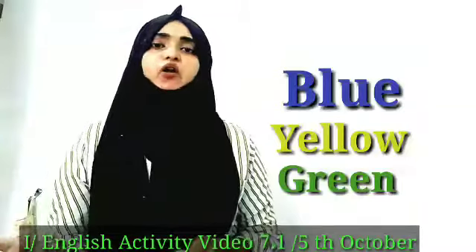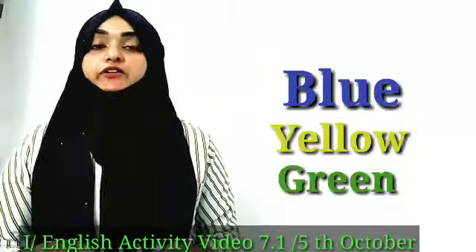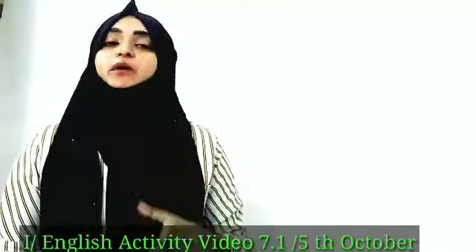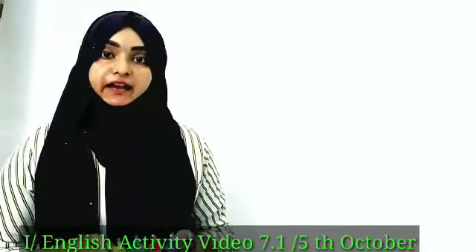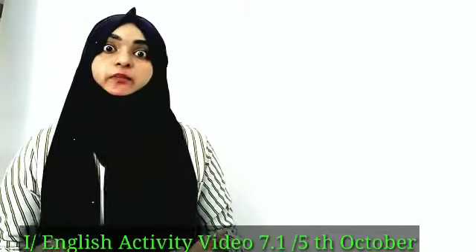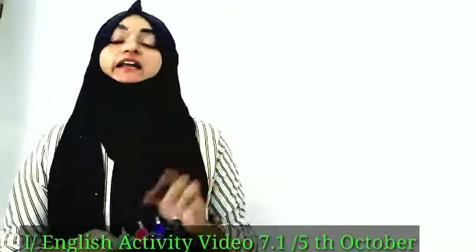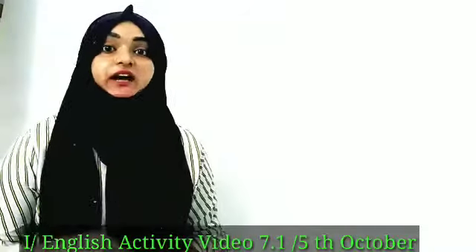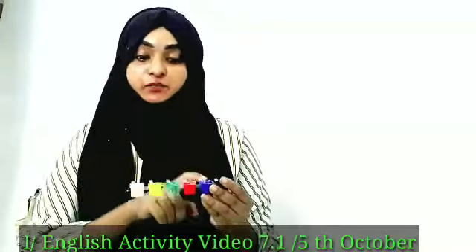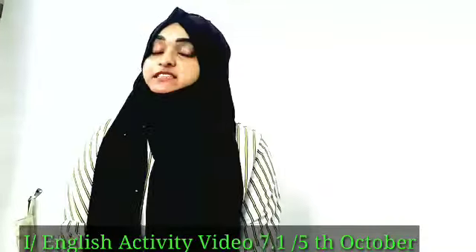Now all of you take your notebook. Take your notebook and write down the colors — all these three colors: blue, yellow, and green. And you have to write down the name of anything with that color. For example, for blue, write down anything in blue color. For yellow, anything you can see in yellow color — fruits, vegetables, objects, anything you can write. And the third one, green color. So that is the activity for you. And if you have any paint like this, try to mix the colors blue and yellow. All of you just try it. This is the activity for you.